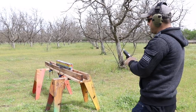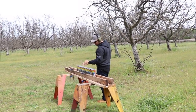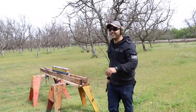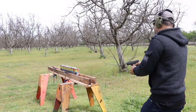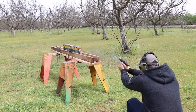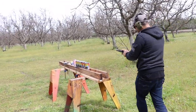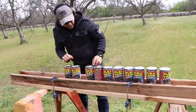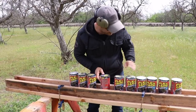One, two, three, four, five, six, seven — I think it'll stop in seven. All right, fire in the hole!